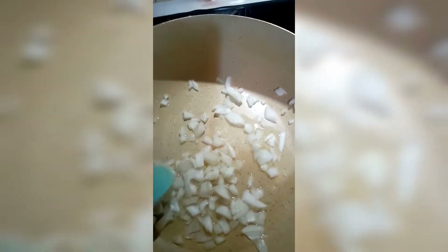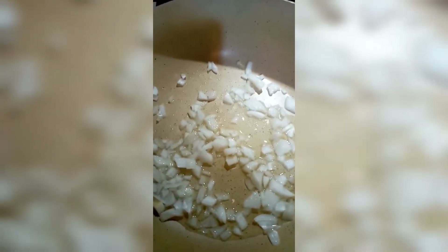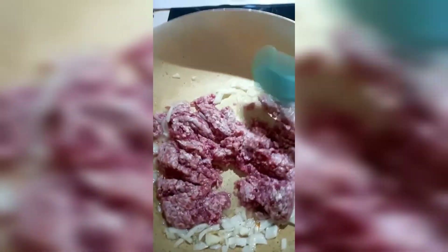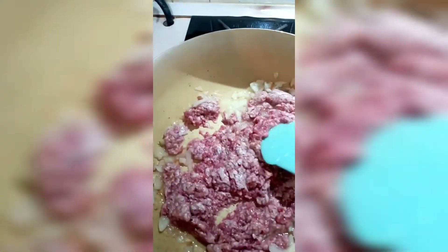We will cook with glucose and add the sugar in the oven. Add the water and put it in the pot. Add water and add this.